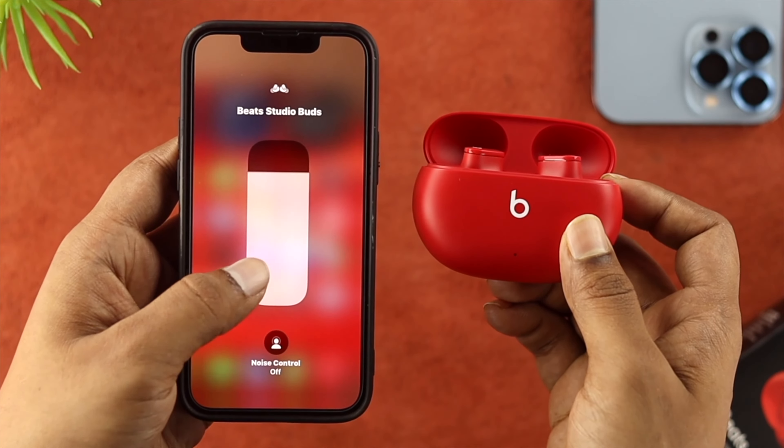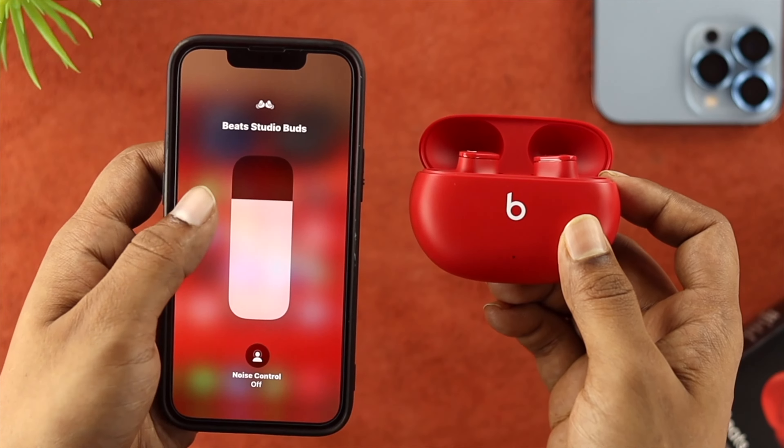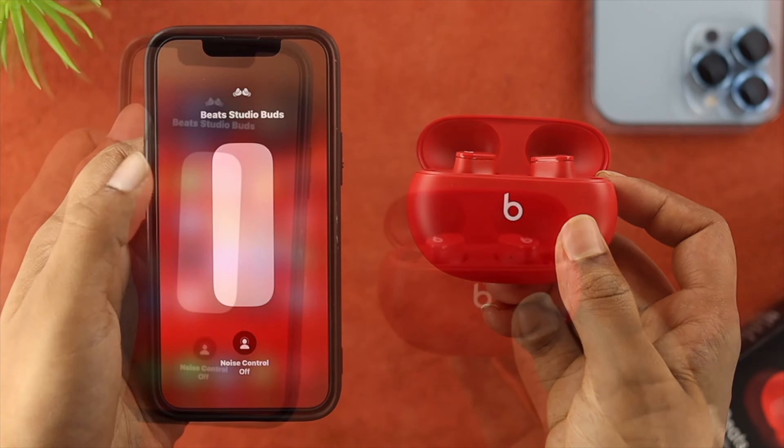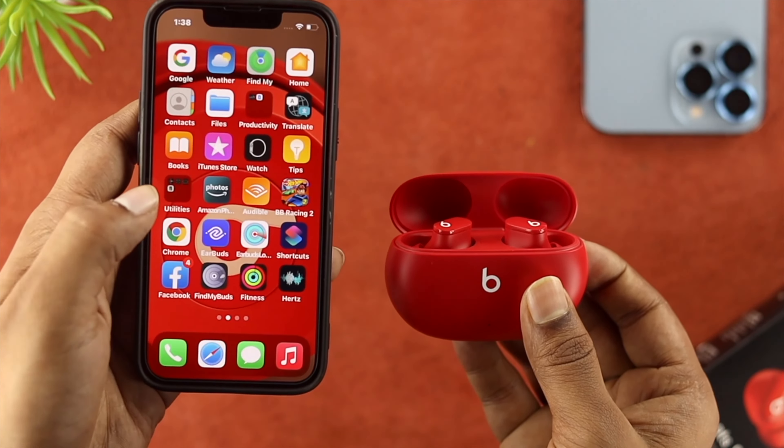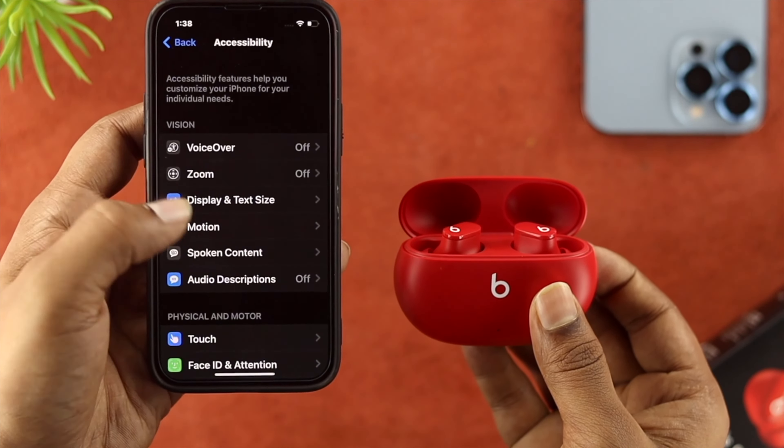Now, if your sound is getting low here, then you're not going to be able to hear anything. So just go ahead and make sure to increase it from here. At the same time, just go ahead and open up your Settings on your iPhone here and scroll down and choose Accessibility.